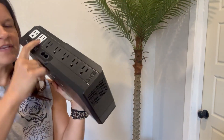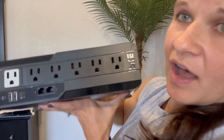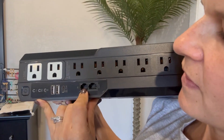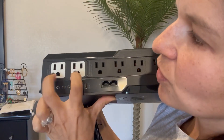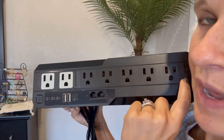These two white ones are surge protection only and the rest of them are battery. So we've got lots of different outlets — USBs, USB-C, and auxiliaries in and out. Here is our power button right here. These are only for surge and then these are for surge and battery.